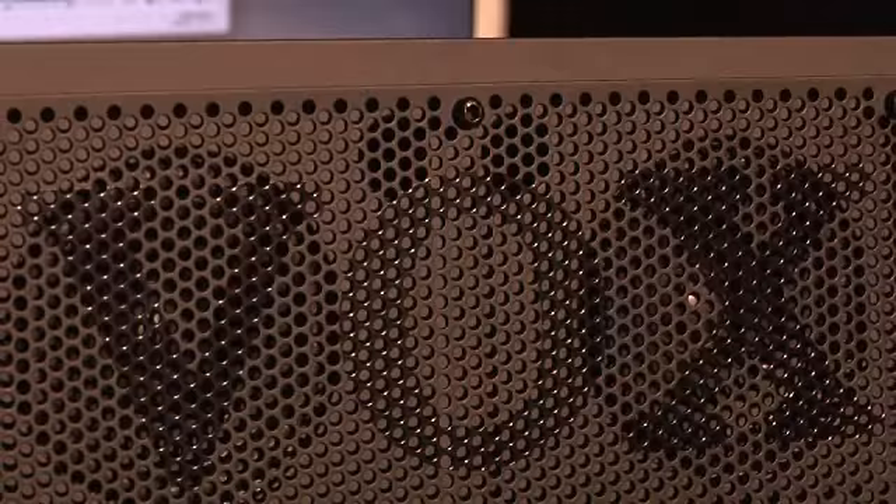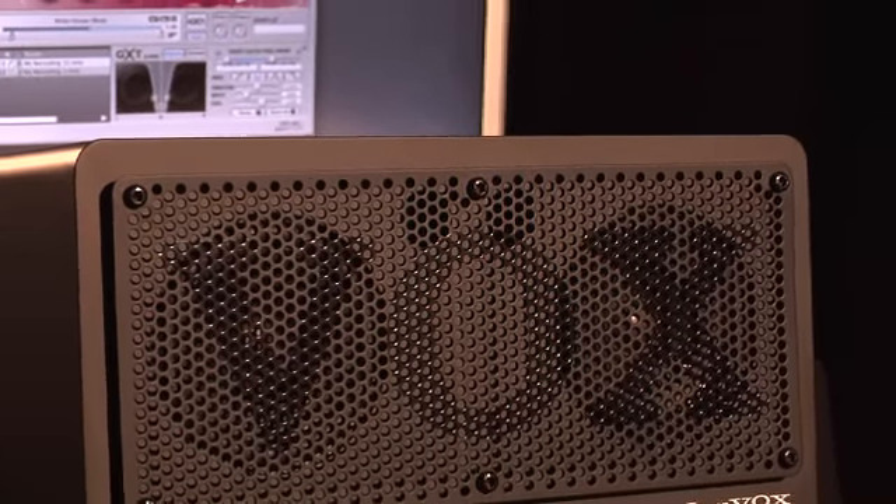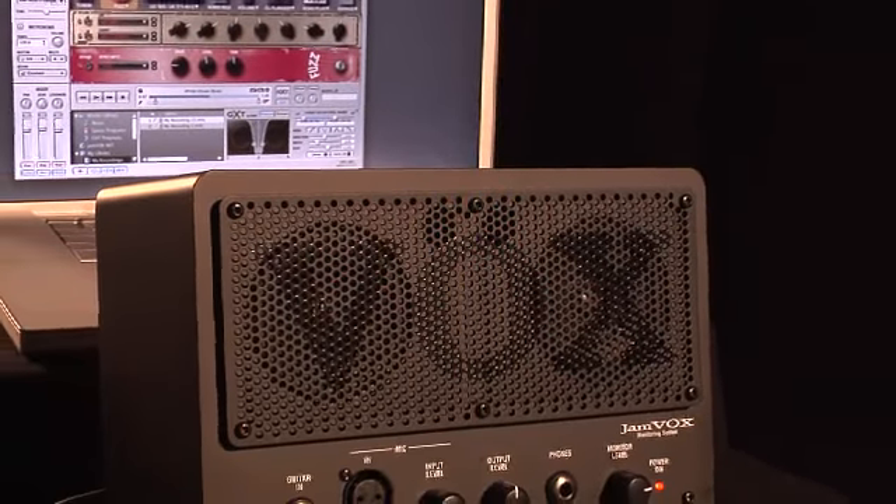The USB connection connects the Jamvox hardware to your computer. The Jamvox monitor system is USB powered and can be used as a USB audio interface that supports ASIO and Core Audio compatible software, and as a speaker for your computer.